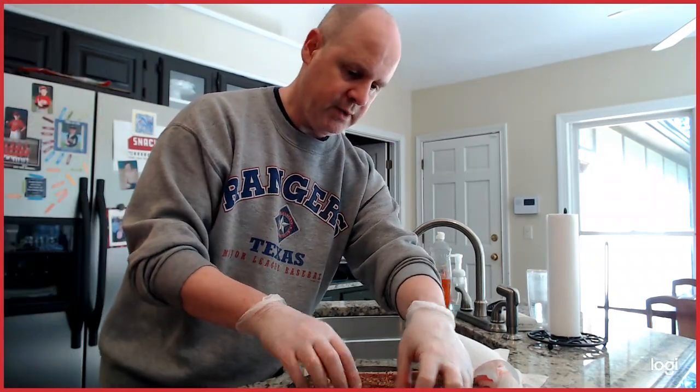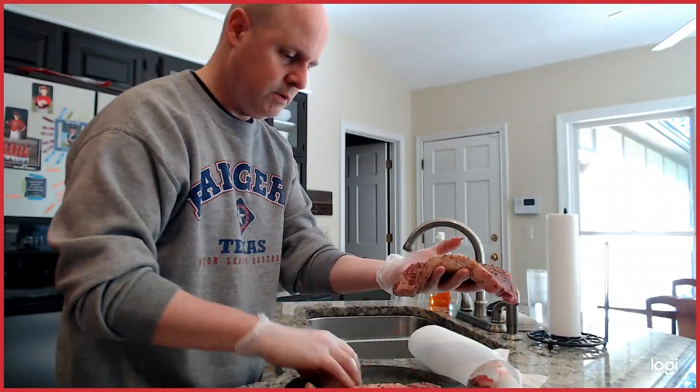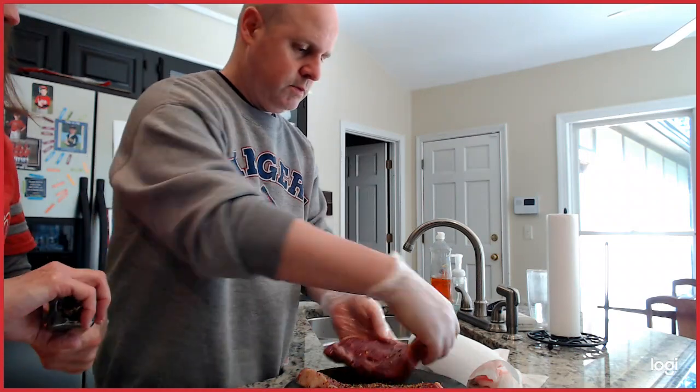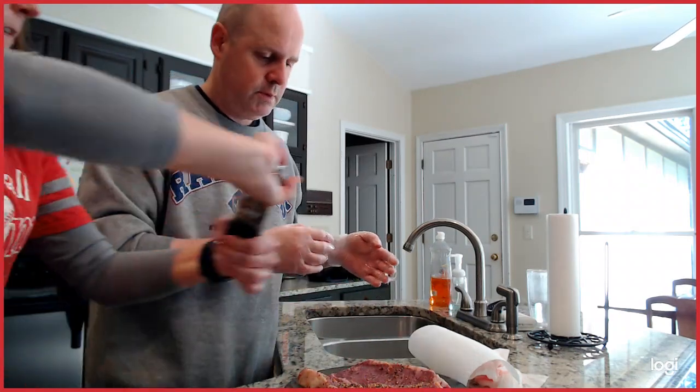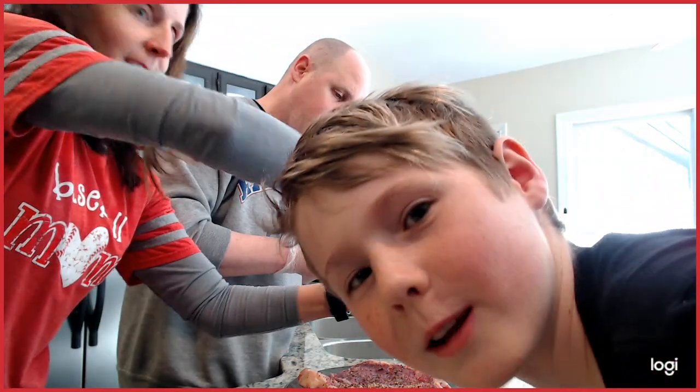These are pretty heavily seasoned. That looks pretty good — this one needs a little bit more. Yeah, it came off and got onto that one. Beautiful — like me.